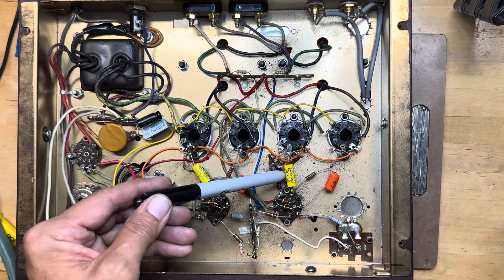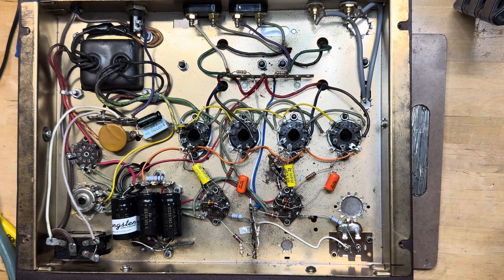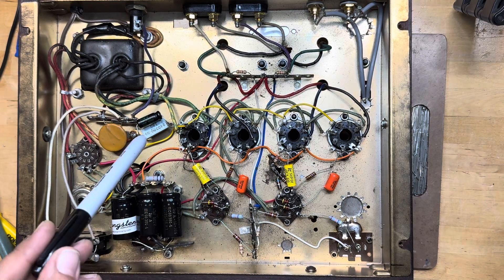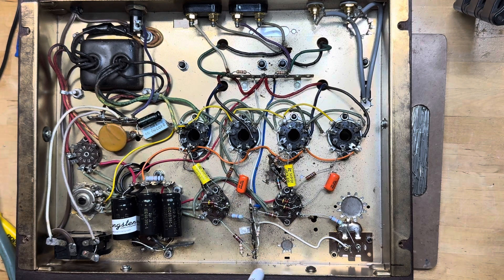These Illinois caps were from the original conversion and I just left those in. Illinois Capacitor is not my favorite brand — for signal caps it's fine, but I would never use them for filter caps. If you have an amp that has them for filter caps, I'd recommend you replace them — but that's my own personal opinion.